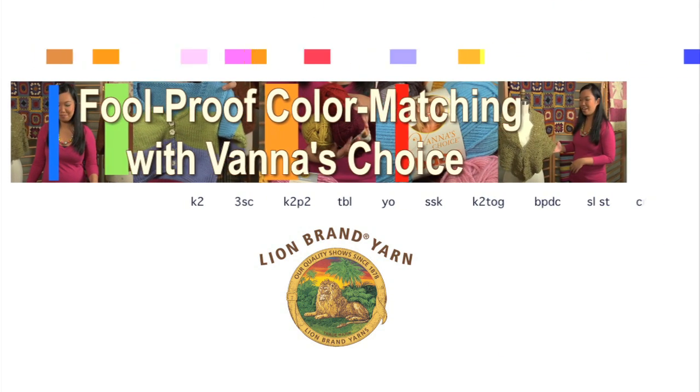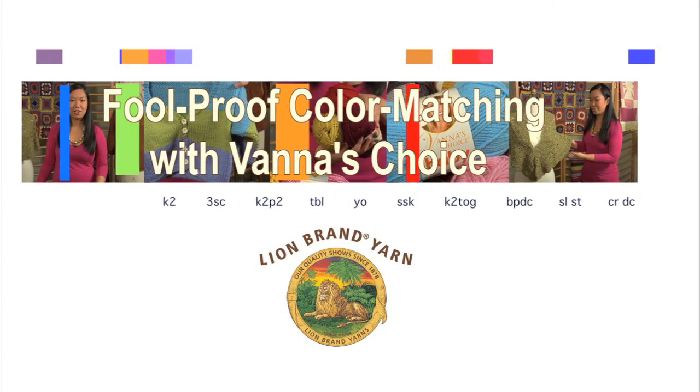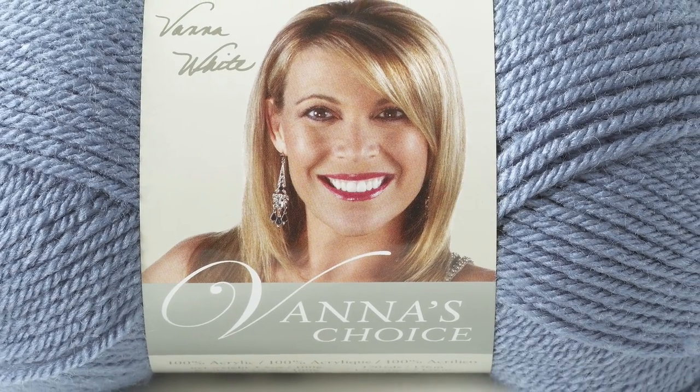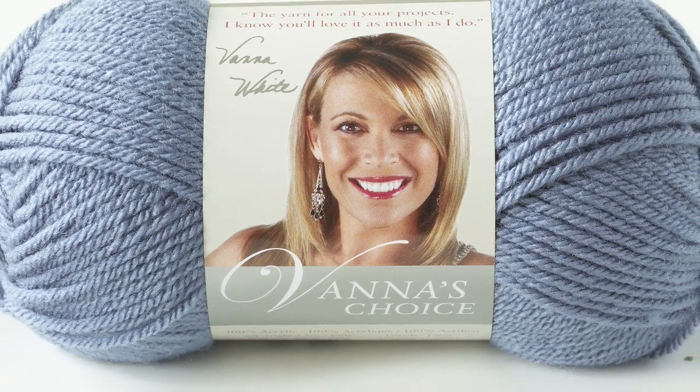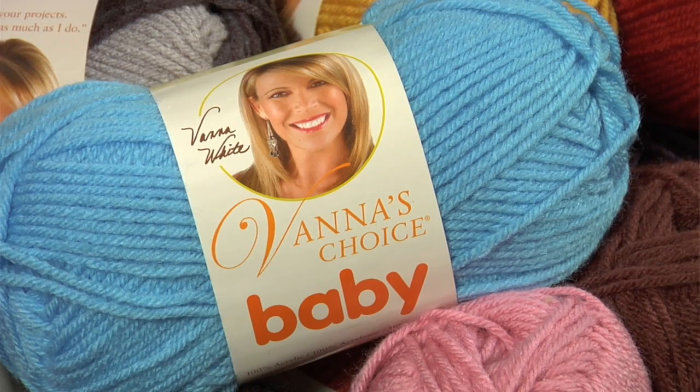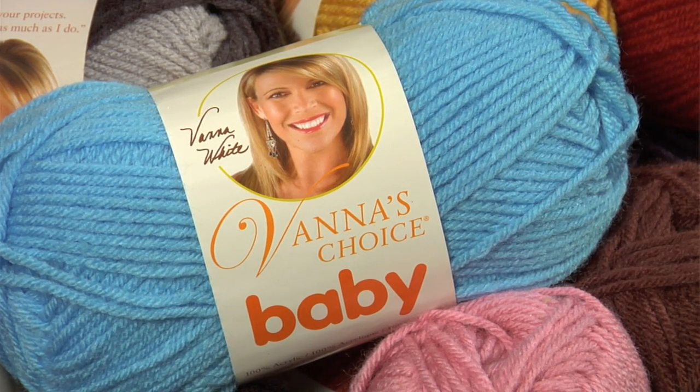Hi, I'm Zanti and today we're talking about Vanna's Choice and Vanna's Choice Baby yarns. Vanna's Choice is a great, easy-care premium acrylic yarn that comes in 49 colors, as well as Vanna's Choice Baby which comes in 14 colors of its own.